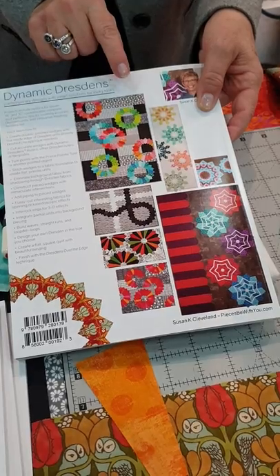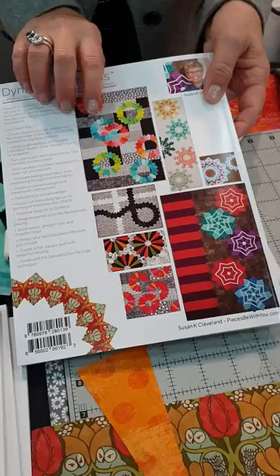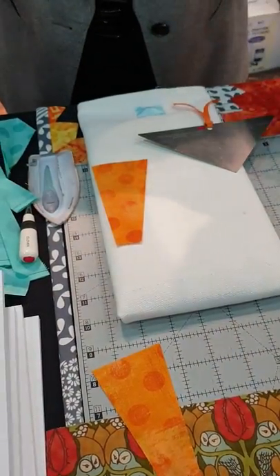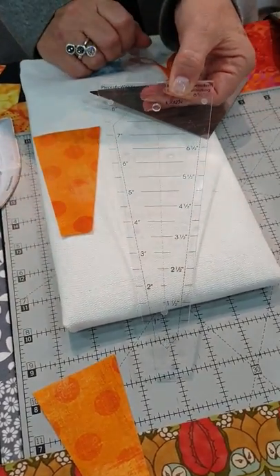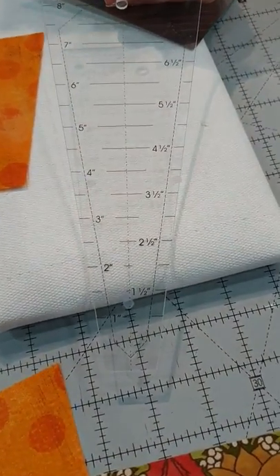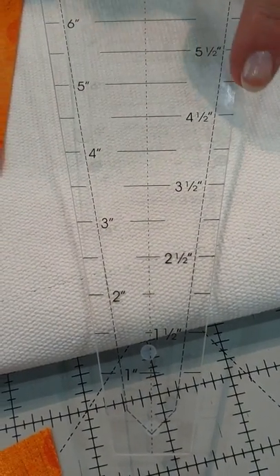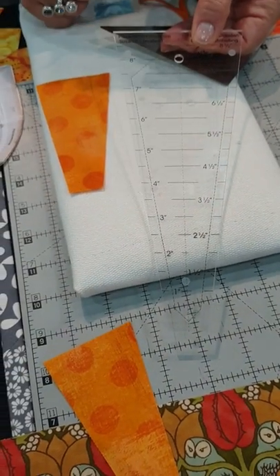I had 14 testers testing the instructions, so I know the instructions are clear. Let's look at some features of these rulers. The lines are thin, and that makes for better accuracy. The one-inch increments are here and the half-inch on the other side, so that eliminates errors so you don't misread the line, and that saves a lot of time.